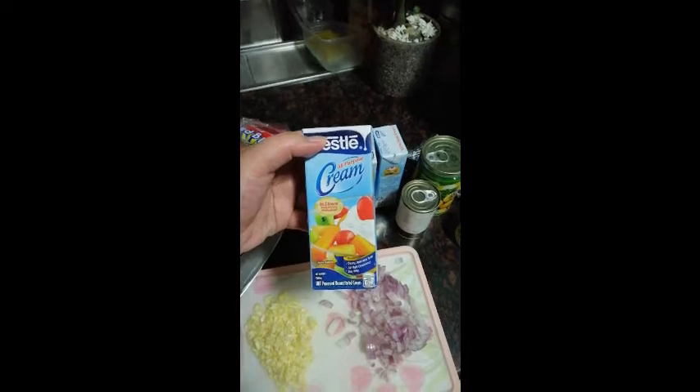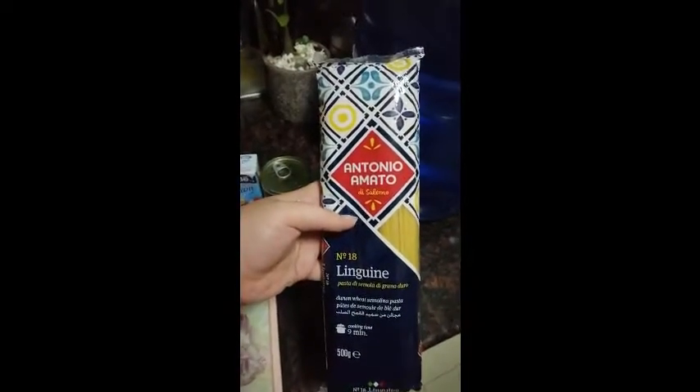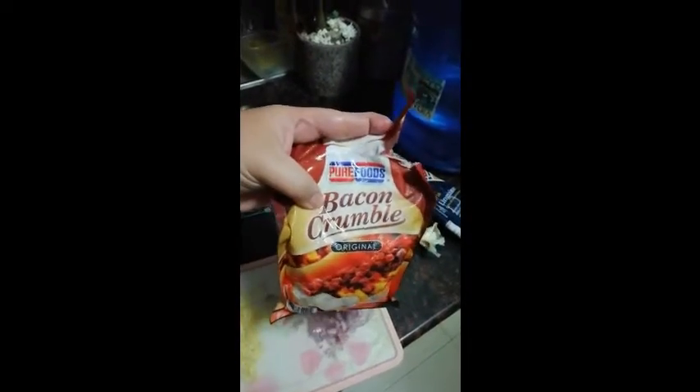So we have Nestle All-Purpose Cream — three packs. I may need more, we'll see. Mushroom, Hosen Mushroom, Alpine Evaporated Milk, Antonio Amato Linguini, Vida Bacon, Pure Foods Bacon Crumble, and leftover ham.